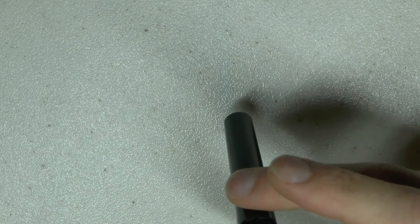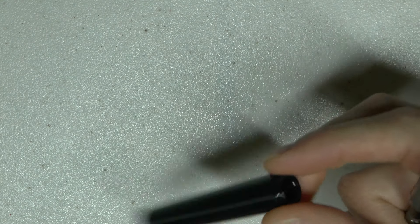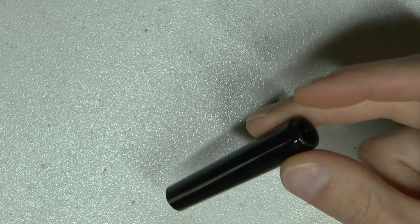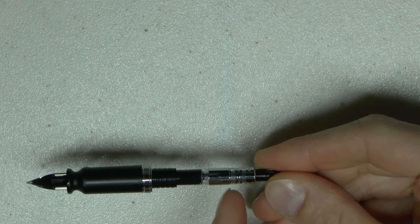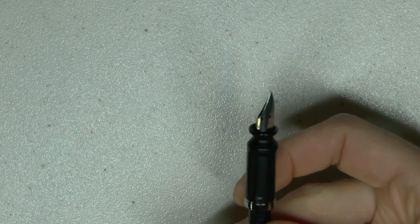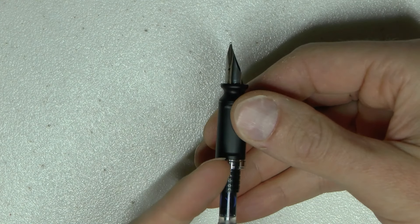So I have a barrel — I suppose you could fill it with an eyedropper, I haven't tried it. And then we have the converter. A Sailor converter comes with the pen — proprietary, so it's nice that it comes with it.